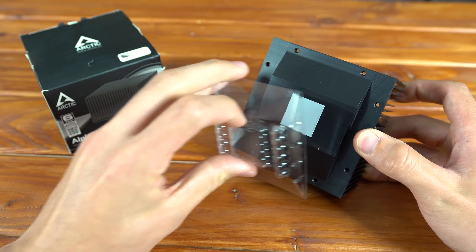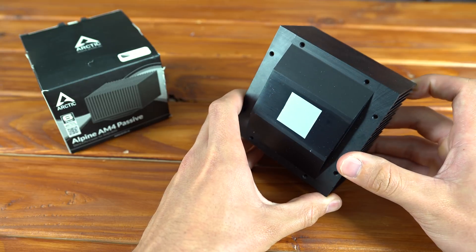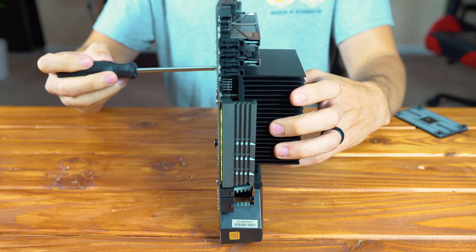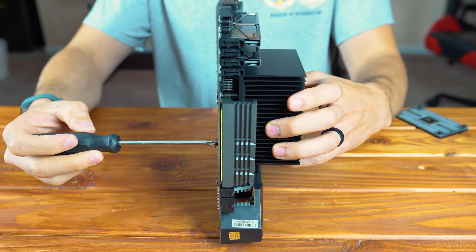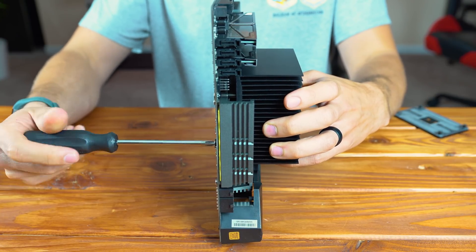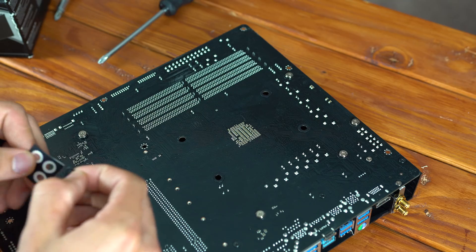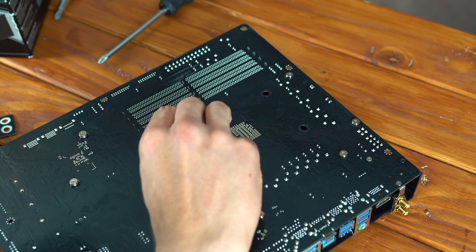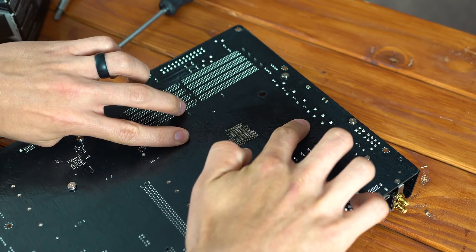This passive CPU cooler comes pre-applied with Arctic's own MX2 thermal paste and the installation was an absolute breeze. It is a little different than normal because you're screwing the screws in from the back of the motherboard instead of from the top of the CPU cooler like you usually do, but overall you shouldn't have many issues getting it on there. Just make sure you don't forget to install the sticker washers that it comes with, as those protect your motherboard from the screws on the back.